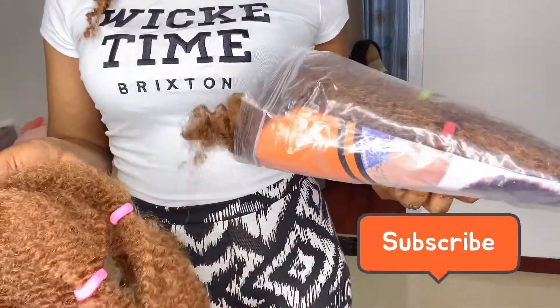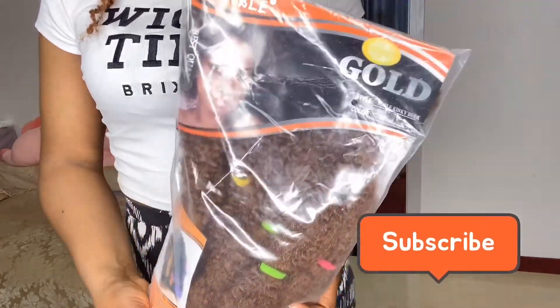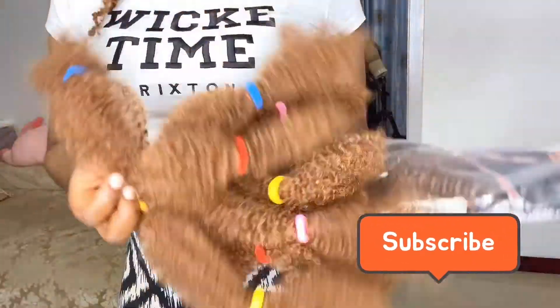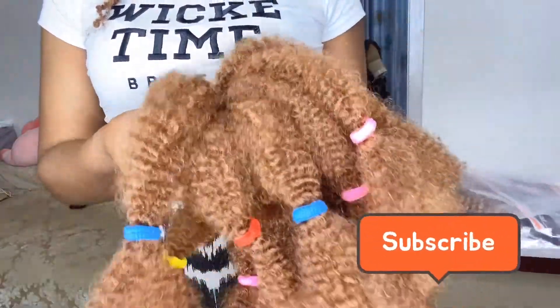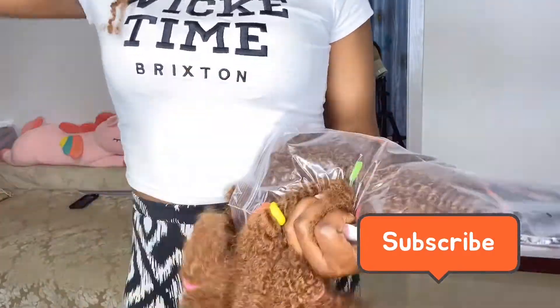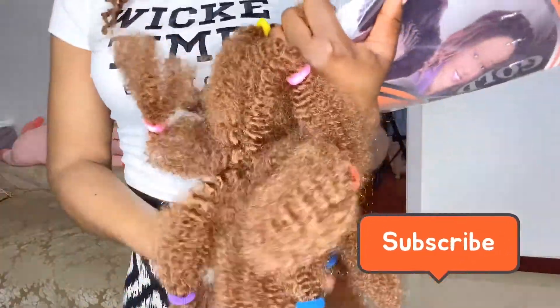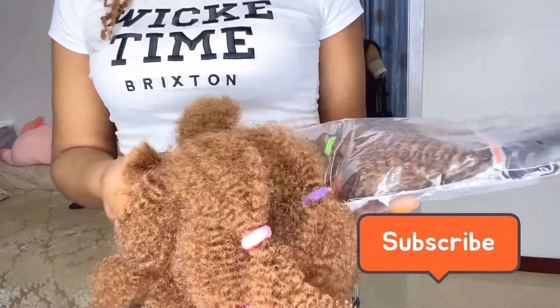So guys, if you remember the last video, I was showing you how to pull this hair up. If you really want to know how to pull it up, just go and watch the last video where I did a spring box. This one is a different color but it's the same steps you're supposed to use to pull your hair extension, so please just follow it.